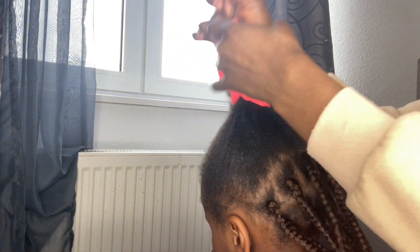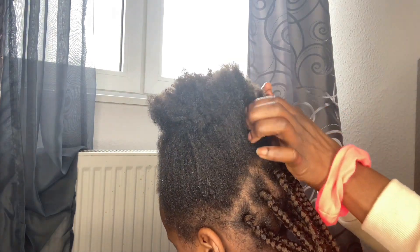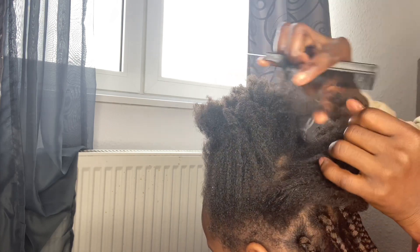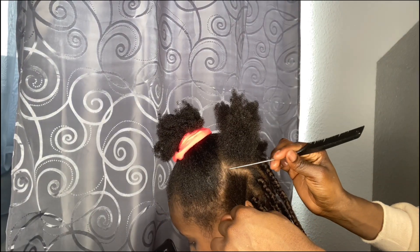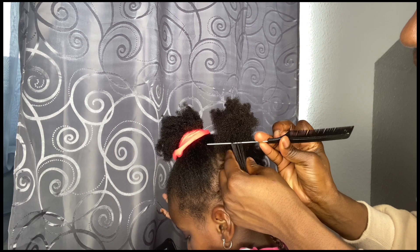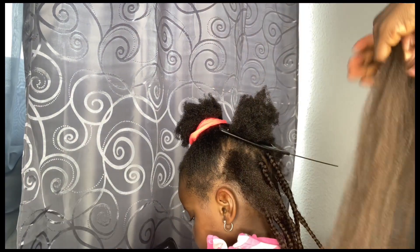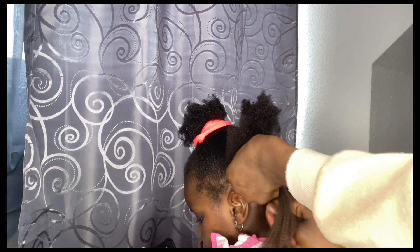I finished the second row but she was getting tired and my hands were really hurting. I can do braids on my daughter — she's the only person I do hair for. I'm not a professional, I do this at home, so if you see me making any mistakes please comment any tips or tricks you have for me to make it more seamless.